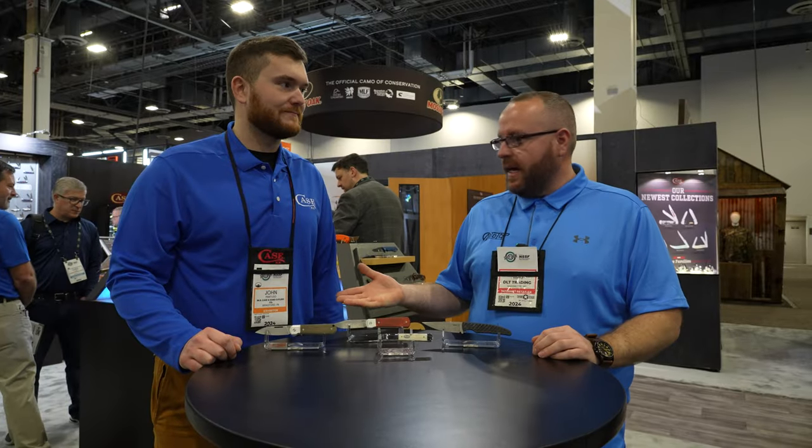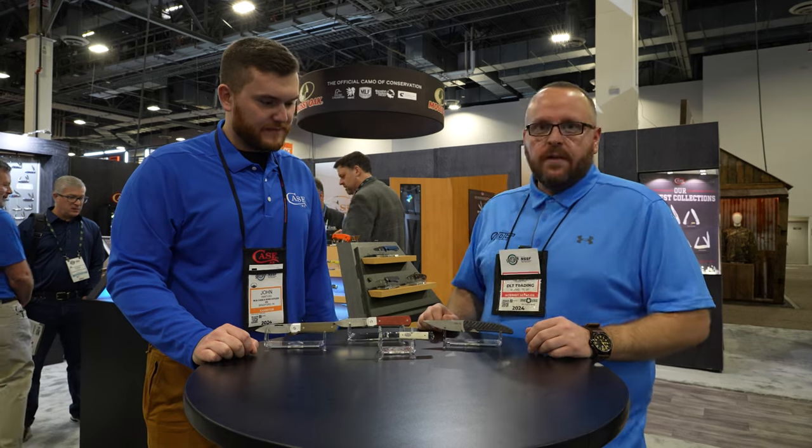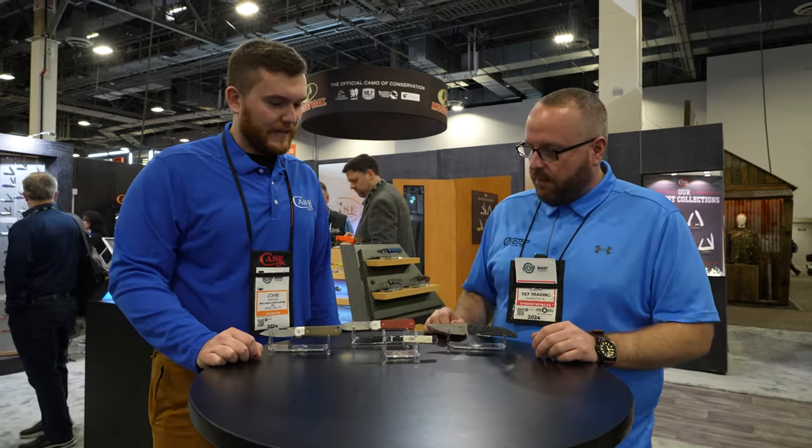Paul from TLT here with John from Case. Good to see you, John. You too, Paul. So we're going to go over the new stuff that Case is debuting at SHOT Show 2024. Why don't you kick us off?